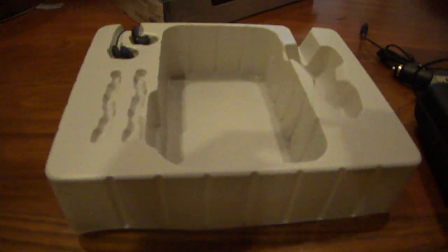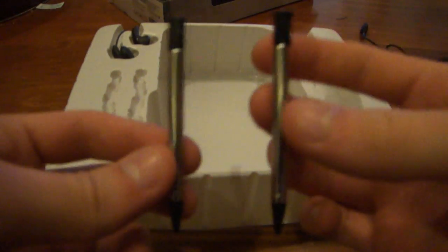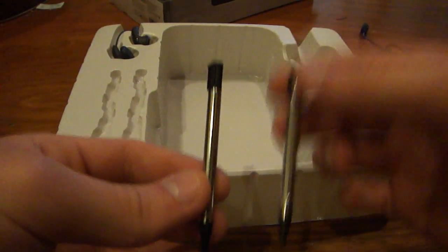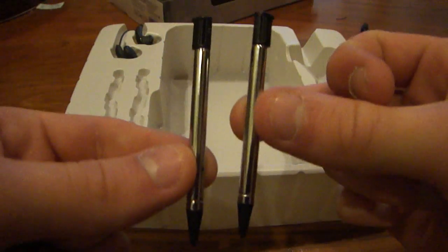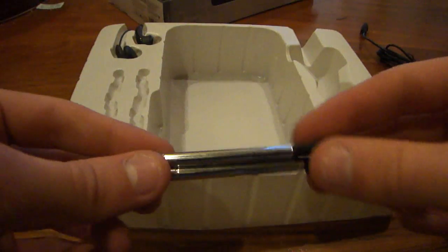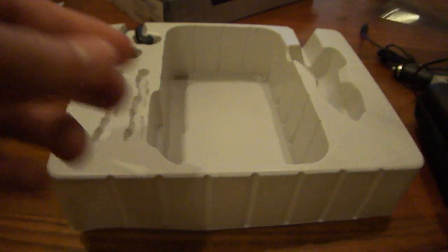And then here are the two retractable styluses. Here are the extra styluses — they are exactly the same stylus that you would find that comes with the 3DS itself. They are made from the same material, same everything, so it is exactly the same. You won't be getting a cheaper version of the stylus, which is nice. It's a good thing to have just in case you lose one.